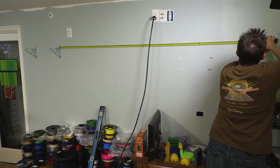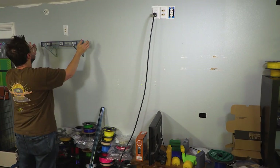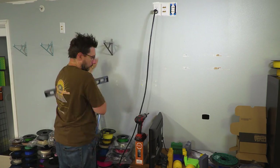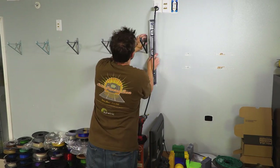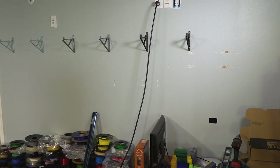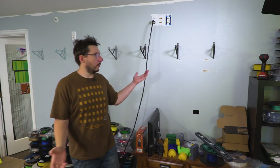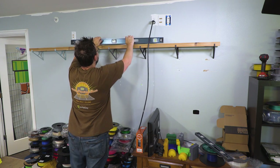Rather than finding every stud, I can just measure 16 inches on center — should work. It's going quicker than I thought. There we go — we got seven up: one, two, three, four, five, six, seven. Let me go get the lumber. What are the odds of it being level? Let's check — place your bets now. Hey, that's level. And that's level. That's fantastic.